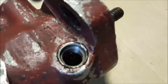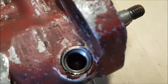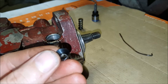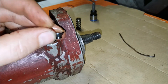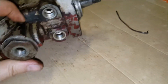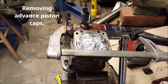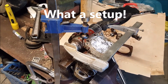Down in there is a spring stop, an o-ring, and a piston. I really wanted to get to this piston but I could not get this plug off, so I'm hoping that sitting it in the parts cleaner will do the job. I really had to bind this thing down to get to these large caps.